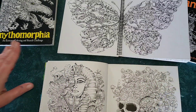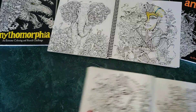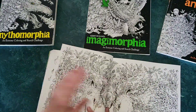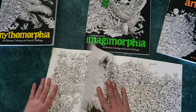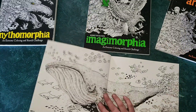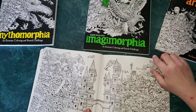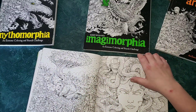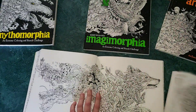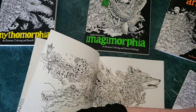I kind of go in spurts as to what I'm obsessed with, going from one thing to another. I had started to play with some watercolors there, but you can see it's the exact same image in a darker, off-white paper version. This paper is very beautiful and very thick. Then we have the bear — I've seen that one done so many times very beautifully. Let's see — and here's the dragon from geomorphia.